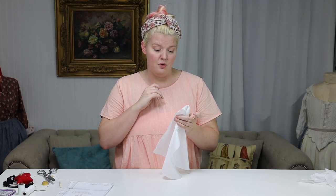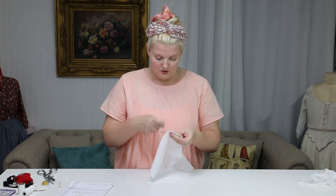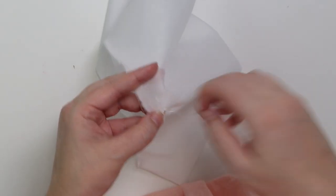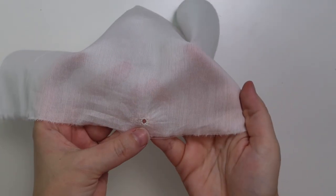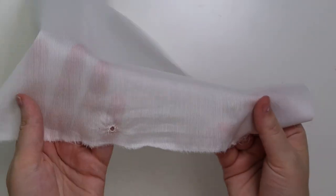Resist the urge to over-stitch your eyelets — they don't need to be completely encased, just enough stitching to hold those threads open. This eyelet is stitched just enough to hold it open and that's it. Now go ahead and do the same thing for the second eyelet.